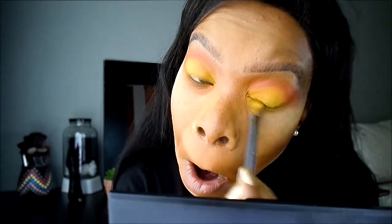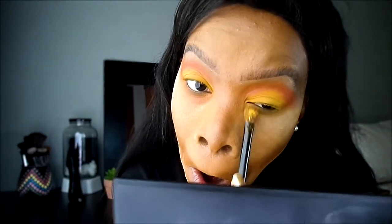Then I'm going to go along my lower lash line with the same colors, starting with the yellow, then going underneath with that orange shade.